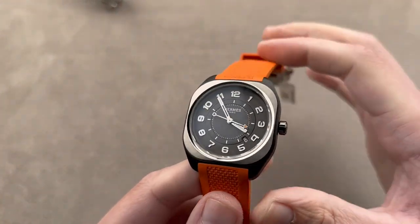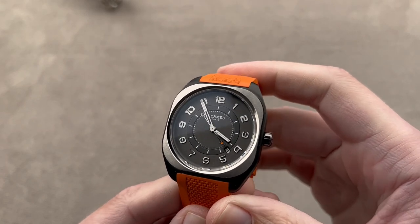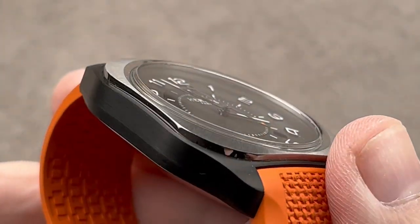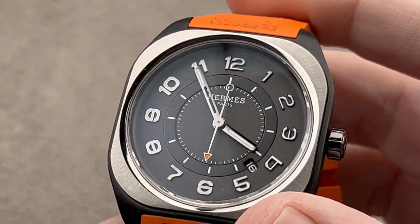We have another watch in a similar vein but considerably thinner. Launched in 2021 to great acclaim, this is the Hermès H08. It is a timepiece composed of DLC blackened, polished, and satinated titanium.